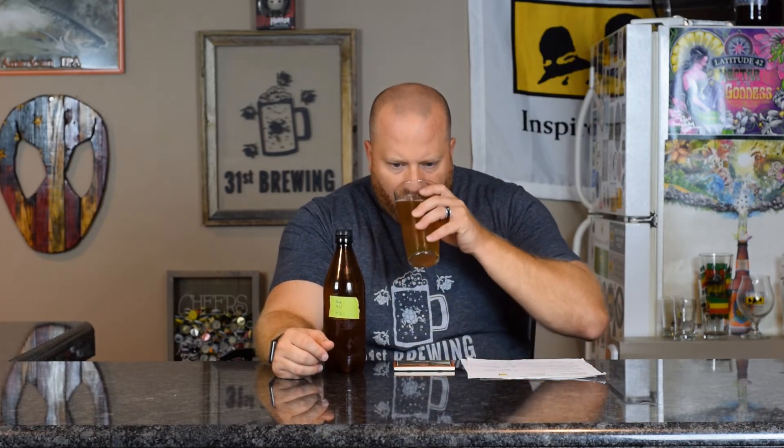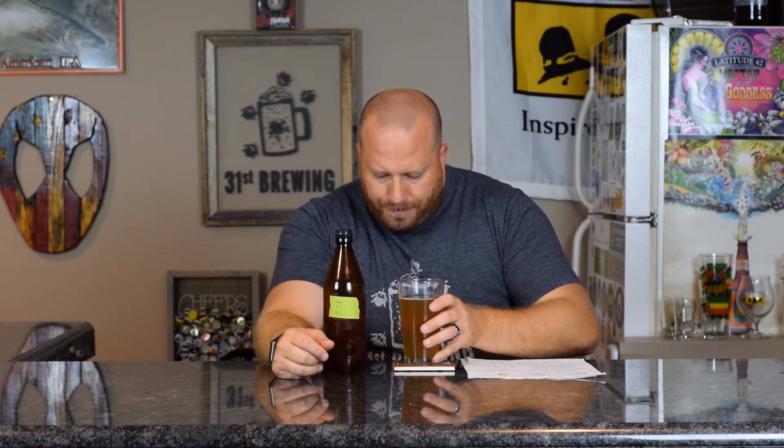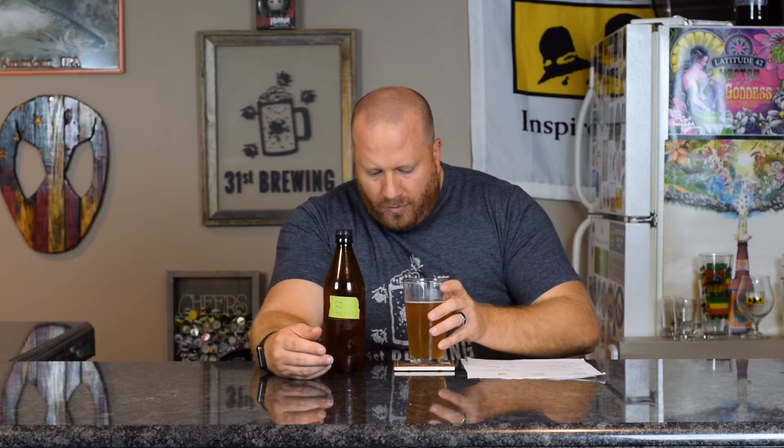Let's go ahead and taste. Sweet melon, generic melon up front. There's a little bitterness, like a citrus zest bitterness on the back end. Very light body — light to medium, probably right in the middle of light and medium. In the aftertaste, it's not that juicy melon; it's almost a bitter melon taste, but it's good. There's a little sweetness to balance it out in the aftertaste.